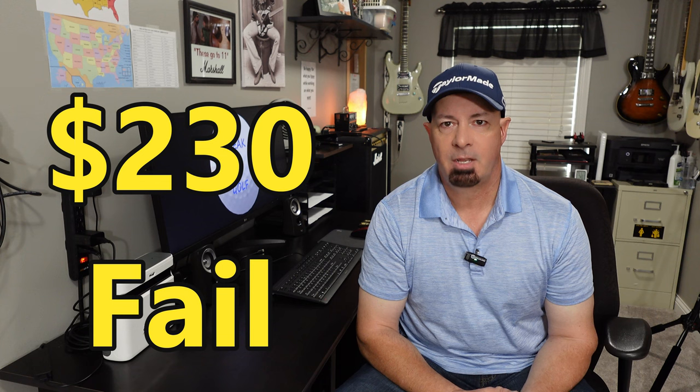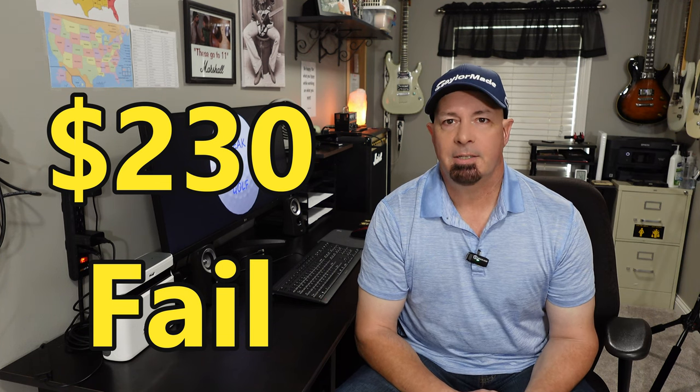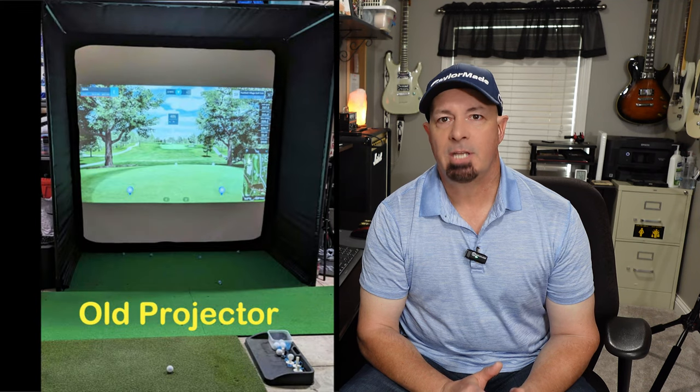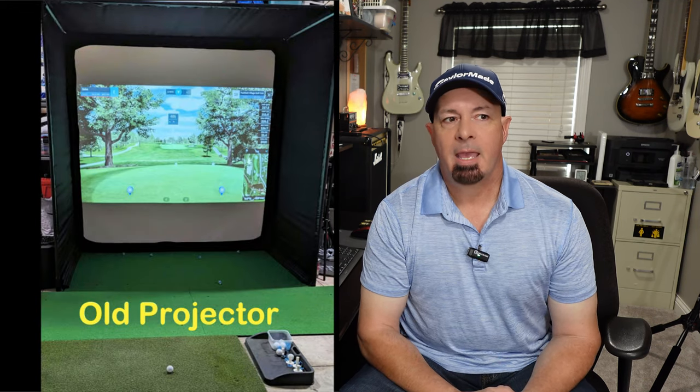Next topic is the projector. I initially wasted $230 on a projector because I have a one-by-one ratio screen. I wanted it to fill up just one bay of my garage rather than go with a 10 by 8, which is more of a four-by-three ratio. I definitely couldn't do a 16 by 9, which is like a 12 by 8. It's really important to determine what you want for your enclosure or screen, and to remember that not all projectors are created equal.